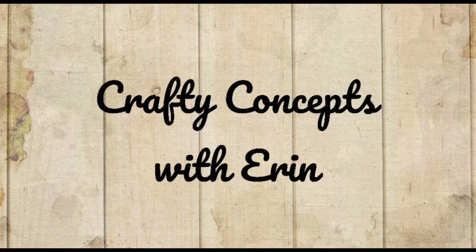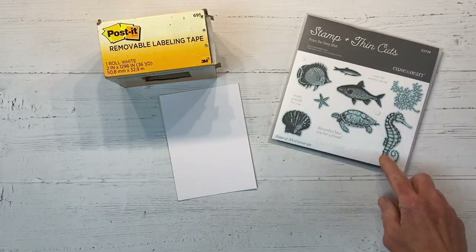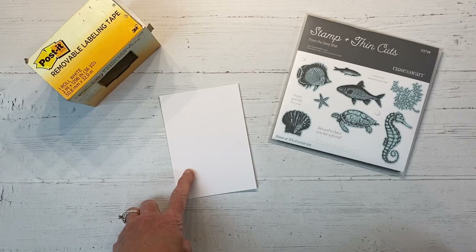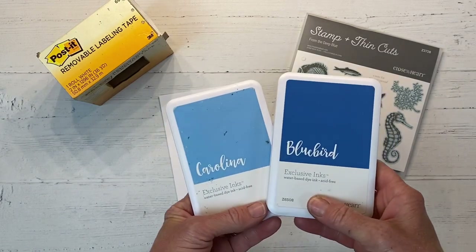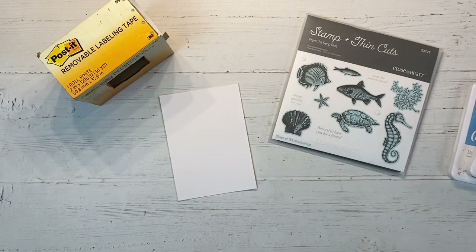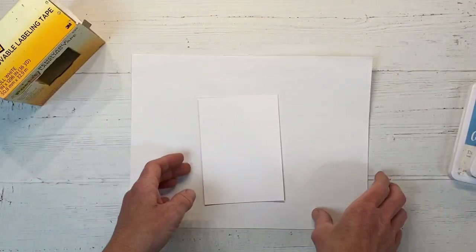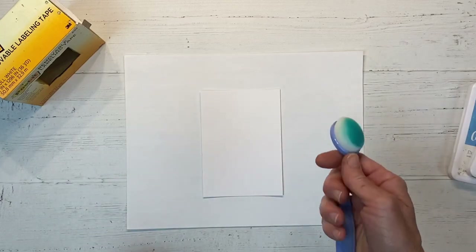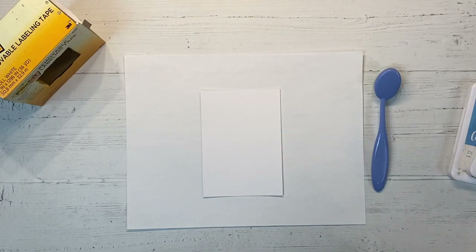Hey there and welcome back to my channel Crafty Concepts with Erin. Today I have a fun card project for you that has been around but I have never heard of it. I'm starting with a piece of white daisy cardstock and we're going to need some post-it removable labeling tape and any stamp set. I'm going to be using the Deep Blue stamp set. I have Bluebird and Carolina ink. I also have this blending brush that I ordered off of Amazon, so you need some type of blending brush as well.